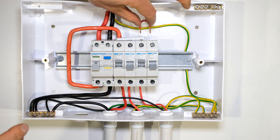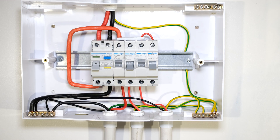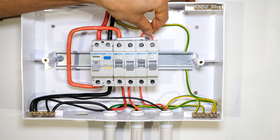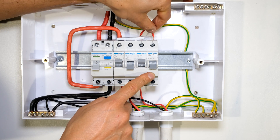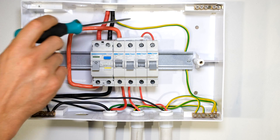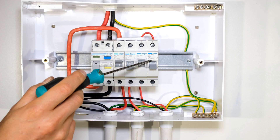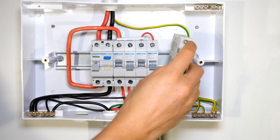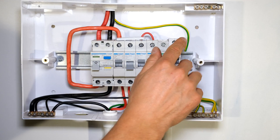A lot of people just use a jumper. Now this is a 10 amp circuit breaker and this is a 1.5 millimeter cable. A 1.5 millimeter cable can handle more than 10 amps, so in this case if I insert this jumper I'm not doing anything specifically wrong, because the current carrying capability of this conductor is more than the circuit breaker — and that's the most important thing: the wire must be able to carry more than the circuit breaker rating.